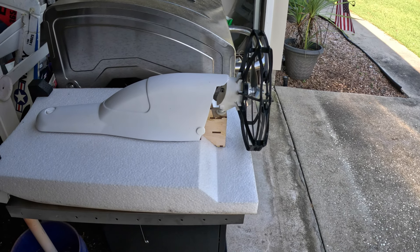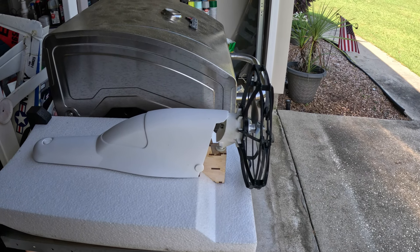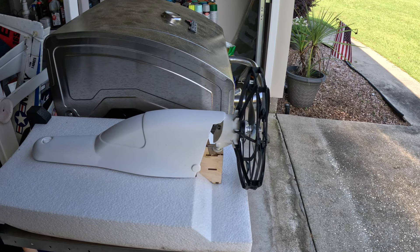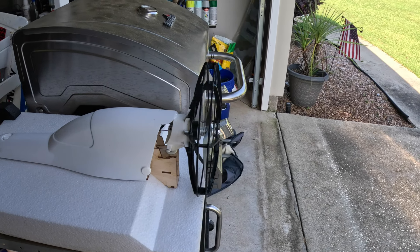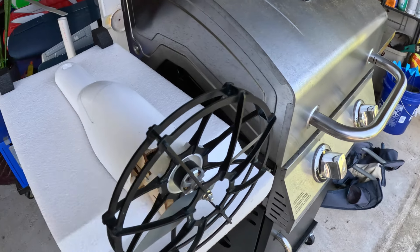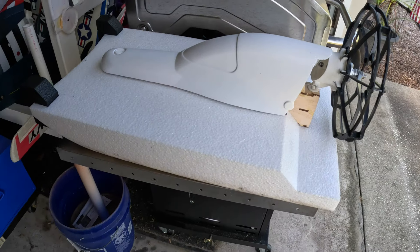I might put the steering on the rudder stick — I've got it on the ailerons because I figured that way I could use finesse on the throttle and steer. There you have her, man — I think it's going to work well for a rescue boat.